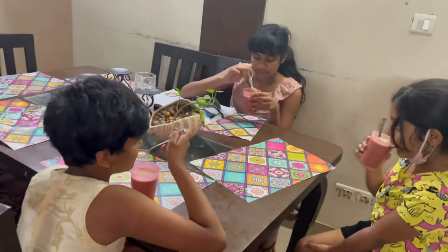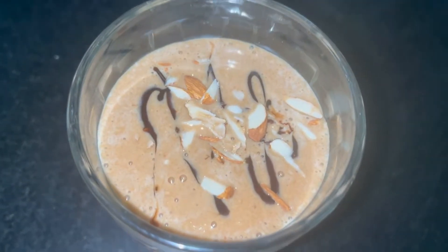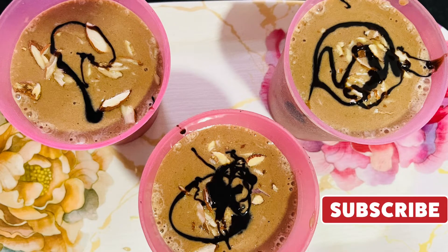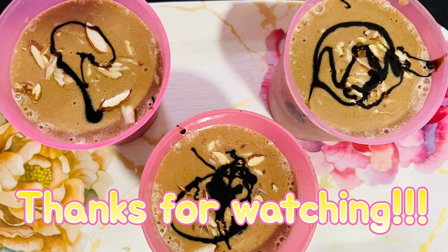This is a very yummy recipe and I'm sure that your little ones will also love the Sharja Shake. Please do make the Sharja Shake this summer at your home, and share it with your dear ones. Leave a comment, and for more updates from Forever Miyas, forget not to subscribe to our channel.